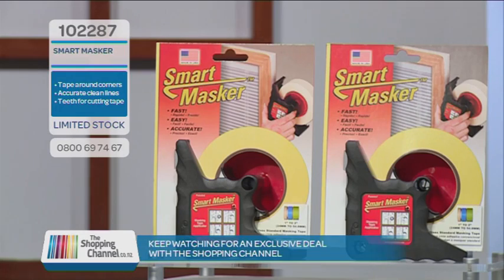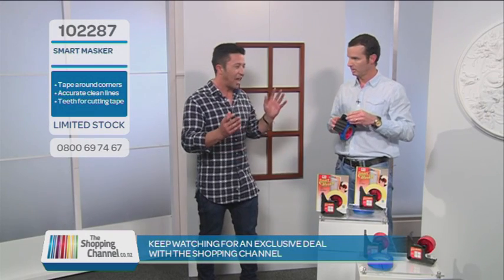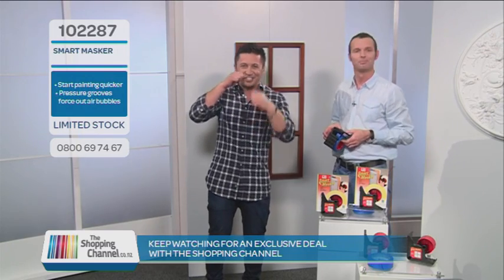Obviously you can use any type of masking tape — definitely. And with those teeth it means you're not having to use scissors, or your own teeth, which is going to speed things up even more.